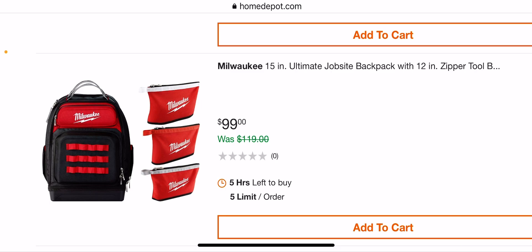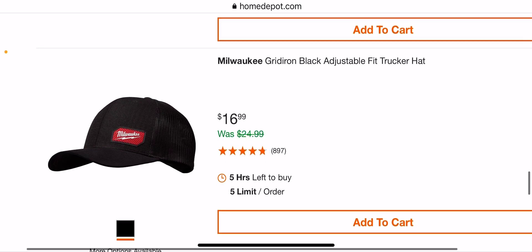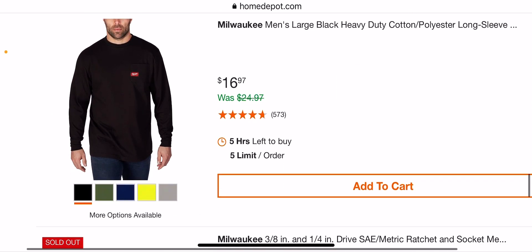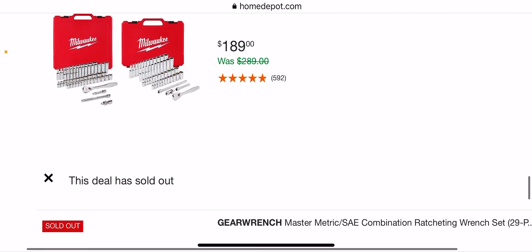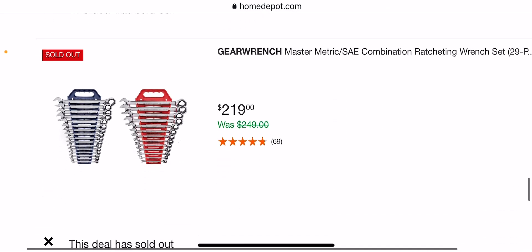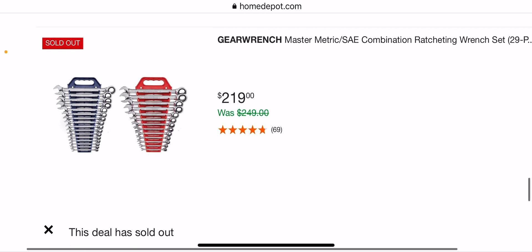Looks like one deal I saw before is going to be sold out. You can get the Gridiron black adjustable-fit hat for $16.99. The three-pack bags are $20 anyway, so the backpack is $79. The long sleeves are $16.97 — get ready for winter. The 189-dollar set for quarter-inch and three-eighths is a pretty good set. The master metric SAE combination wrench set at $219 is out.